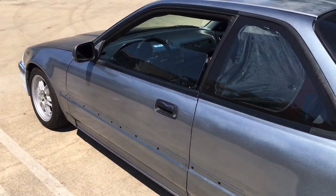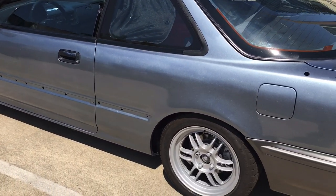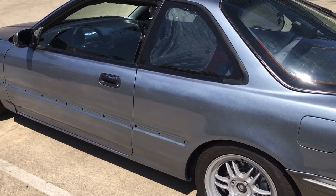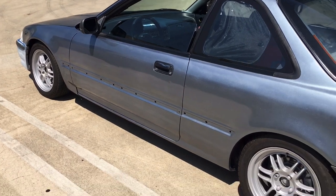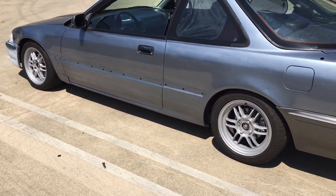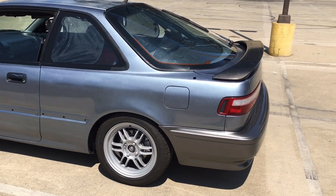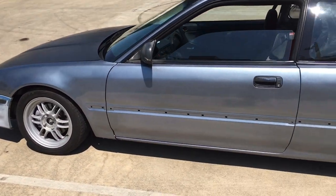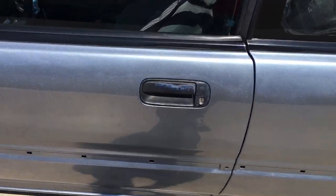I'm not really going all out on this car because it needs thousands of dollars and hundreds of hours of work, and I can't put neither of that into it. But everything I'm doing to it is making it look so nice.